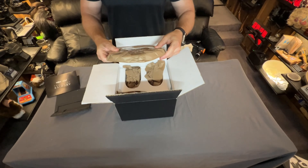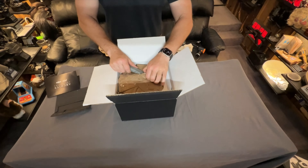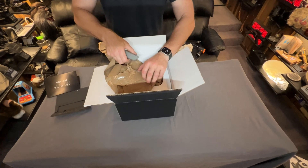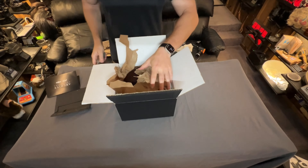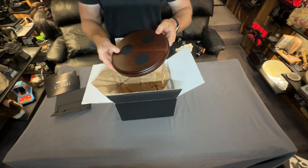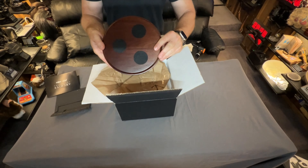Here we've got the base — just a plain wood base. Pretty much everything so far in the archive collection has come with that same wood base, which is a good thing. If you want to keep continuity with all the items that you release, you want to have the same thing. You can see it's just a wood base and they put a little velvet there where you place the stones to kind of protect them from scratching.